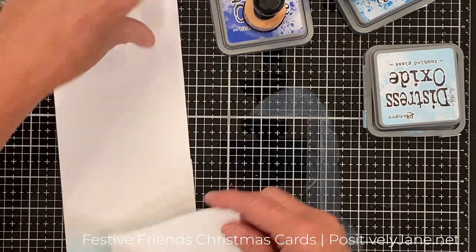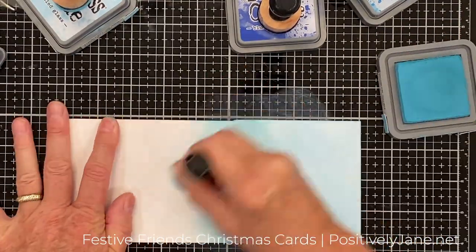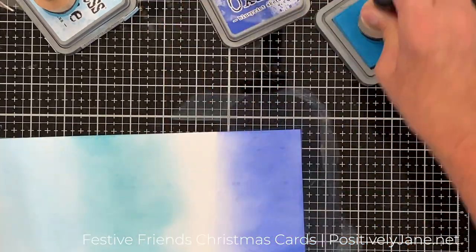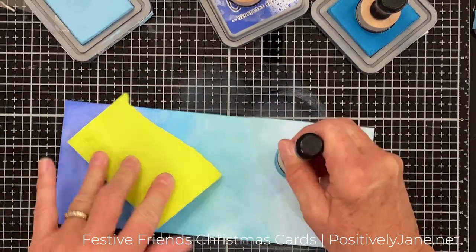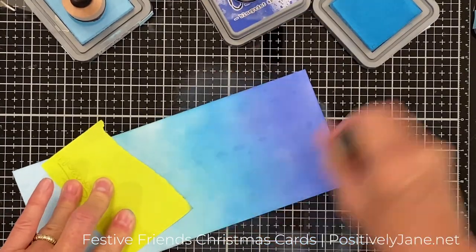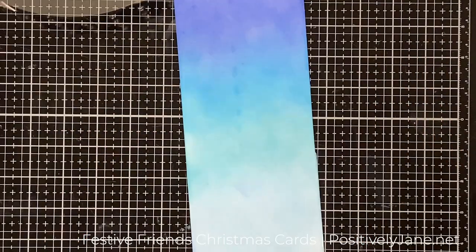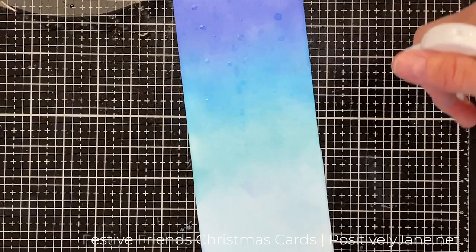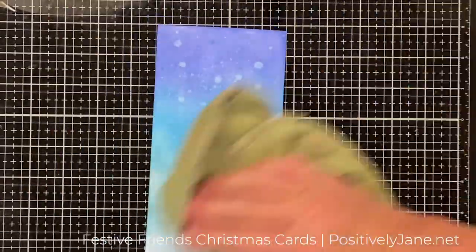I grabbed the Lawn Fawn Slimline Stitch Hillside Borders because I wanted to have my girls sitting on some snow, so I needed to see how far up I need to do the light color of ink. I noticed I was getting some fingerprints on here, so I grabbed a Post-it Note and put my fingers on it so I'm not getting fingerprints all over my card base. I sped this up because it's just basic blending. Then I'm going to hit it with some water — getting some big drops and some little drops because I wanted it to look a little bit like snow — and I pick up the excess with my microfiber.